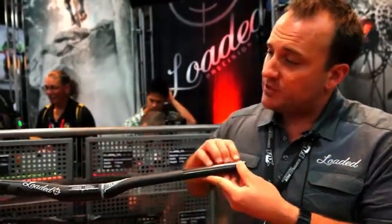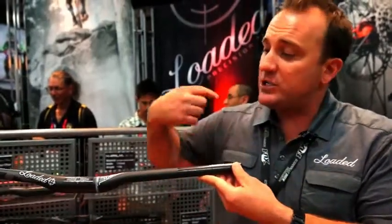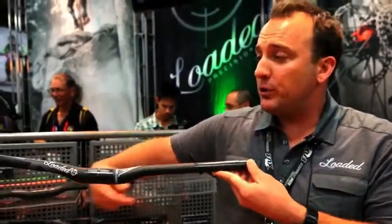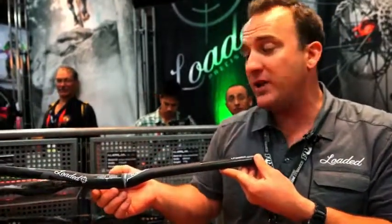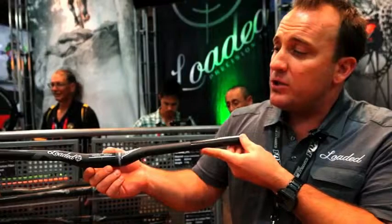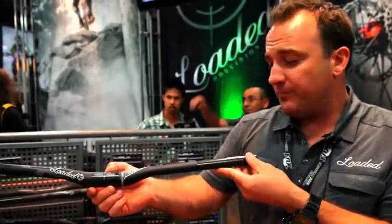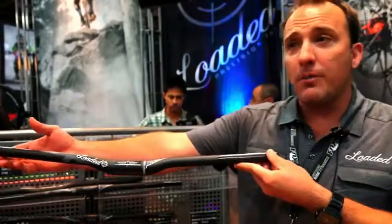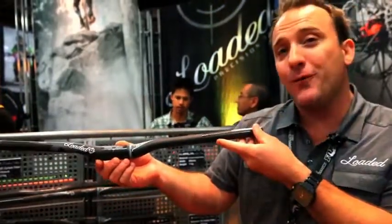We've developed a process where we actually manufacture a Styrofoam mold and we can do a one-pass complete layup for the entire bar at one time. This eliminates all the extra material. During the curing process, the Styrofoam actually evaporates and goes away, leaving the entire bar made in one piece — the new Napalm Carbon handlebar at 114 grams.